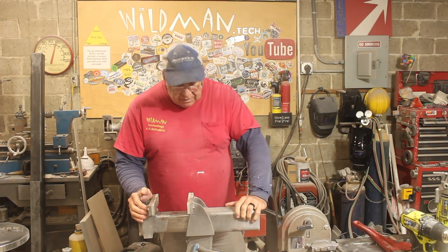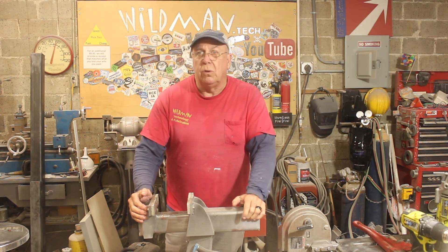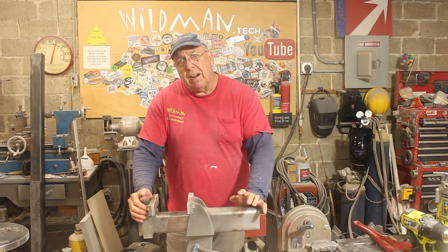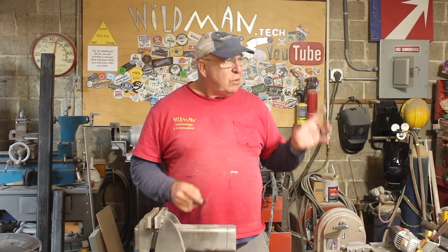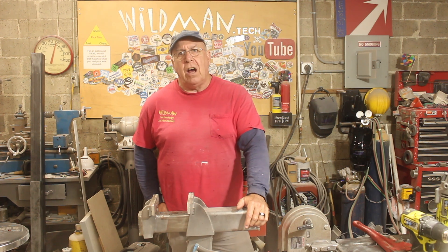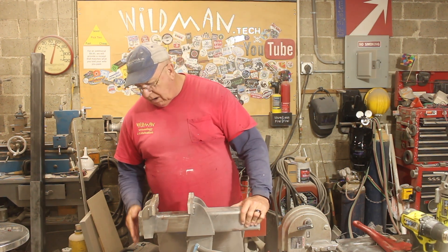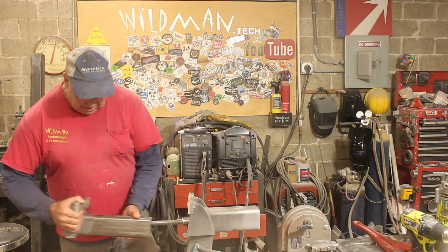You may remember this vice from a couple of years ago — it's my rendition of the Fireball Tools supervise. It served me fairly well, but I broke it. I'll leave a card in the corner to Jason's original vice build so you can see the inspiration. We were trying to use it to get the bushings out of an A-arm of a Dodge pickup and it seized. I had to cut the drive nut off the end just to get access.